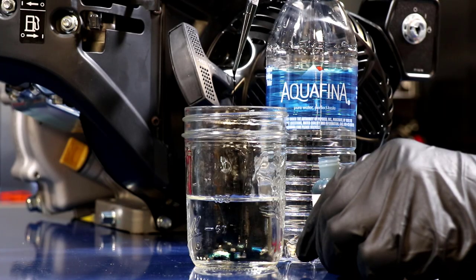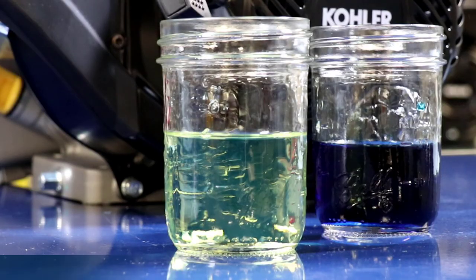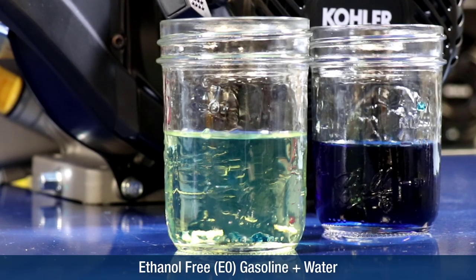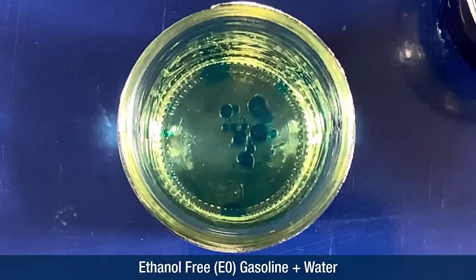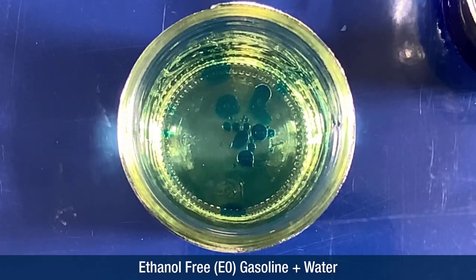I've added dye to this water so it can be better seen when mixed with gasoline. When the dyed water is added to fuel, it is clearly seen in the bottom of the container. This is because water is heavier than gasoline, so it will accumulate in low spots of the fuel system, like the fuel tank, fuel filter, or carburetor bowl.